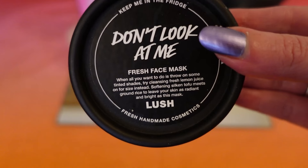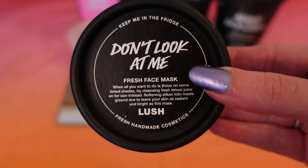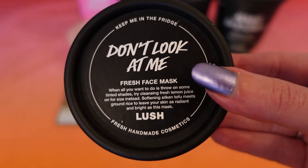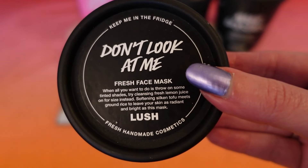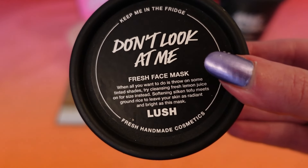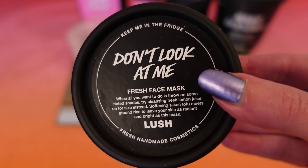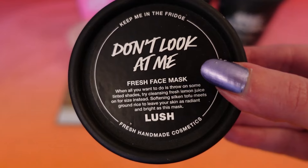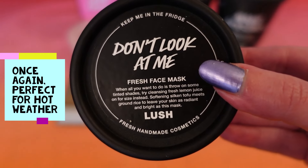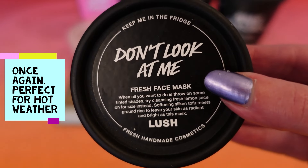The next item is the Don't Look at Me fresh face mask, which I got for free — if you save five pots you get a free fresh face mask, or 50p per pot off other items. I wasn't 100% sold on the fragrance at first — it has a lemon herby sort of scent — but the feeling it left on my face afterwards was lovely. My skin felt really soft and plumped up, so I would definitely get this one again.